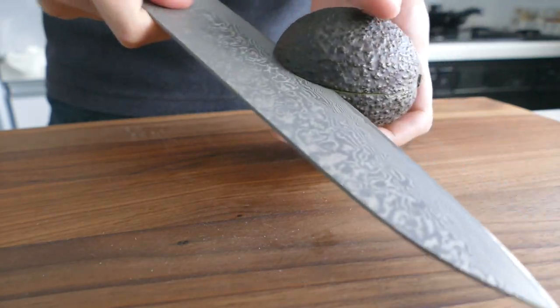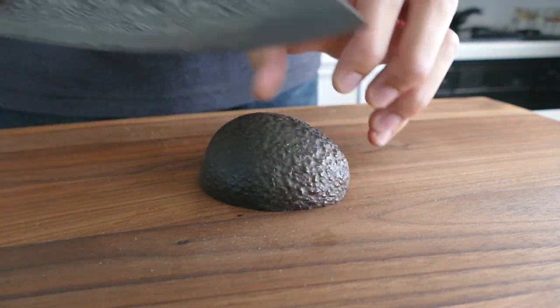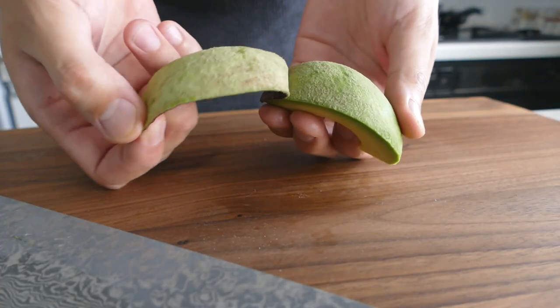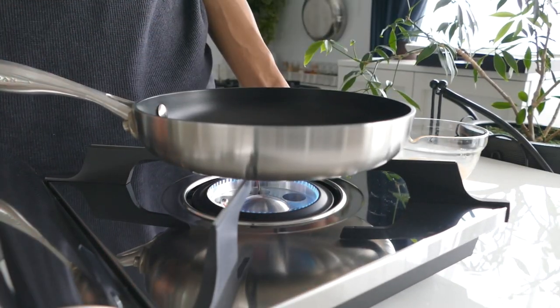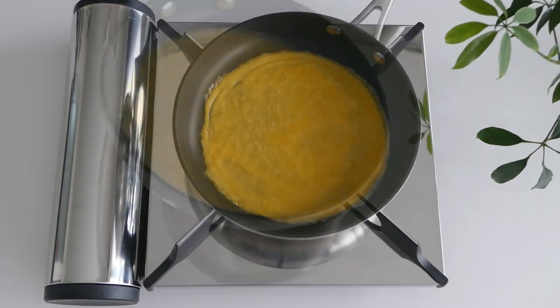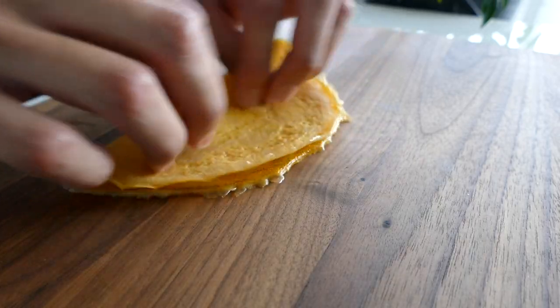Cut the avocado into quarters and slice it thinly. Adding lemon juice prevents it from becoming brown. Make a thin egg sheet and slice it into strings. Using potato starch makes the sheet sturdy — make sure to keep the stove on low heat and fry it slowly. Fold it and cut it into strings.